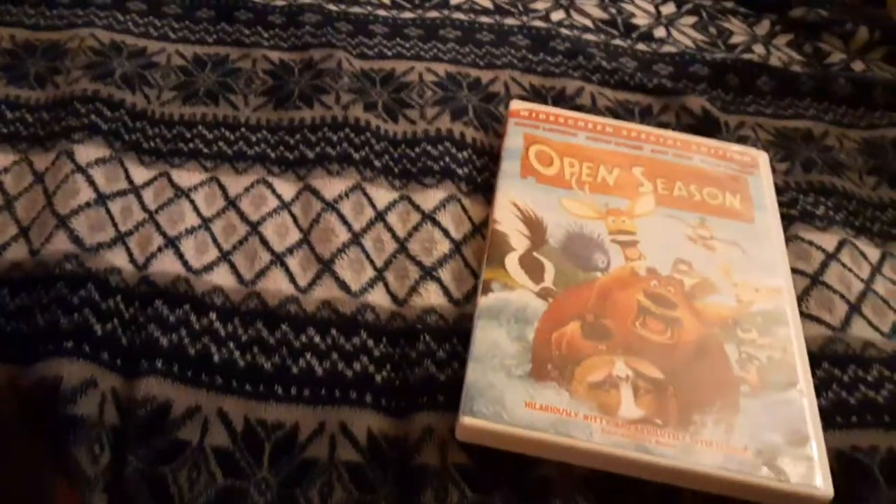Alright, that was the Sony Pictures Home Entertainment logo on the portable DVD player.